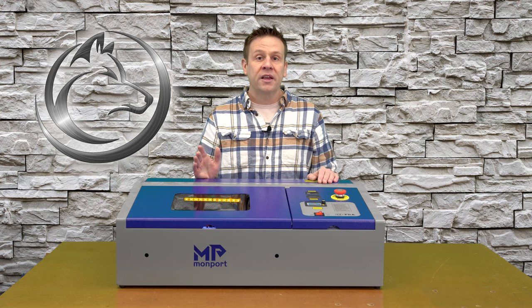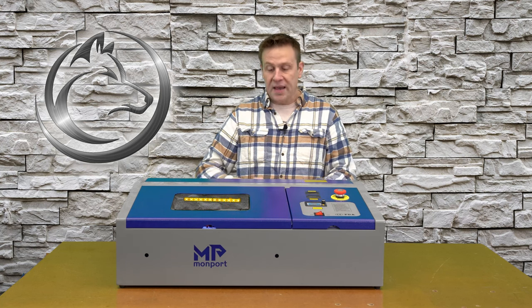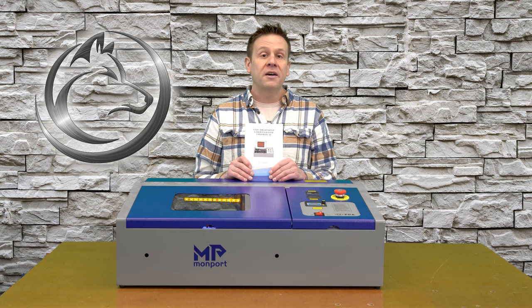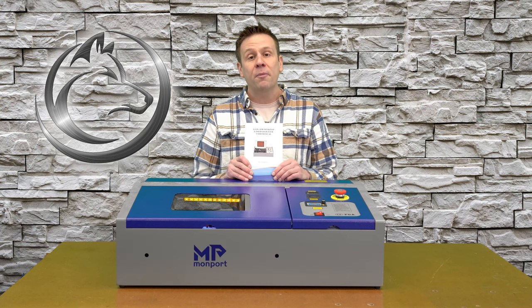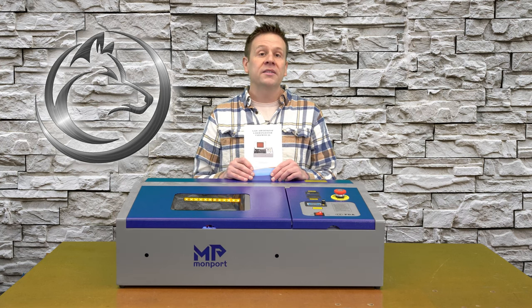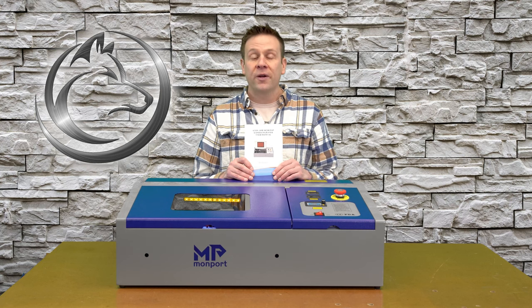Before we begin, I do want to talk about safety. Starting with the manual that comes with your particular machine — please read and understand how to safely operate your machine. If you have any questions or doubts about how to operate your machine, please contact the manufacturer; they would love to point you in the correct direction.